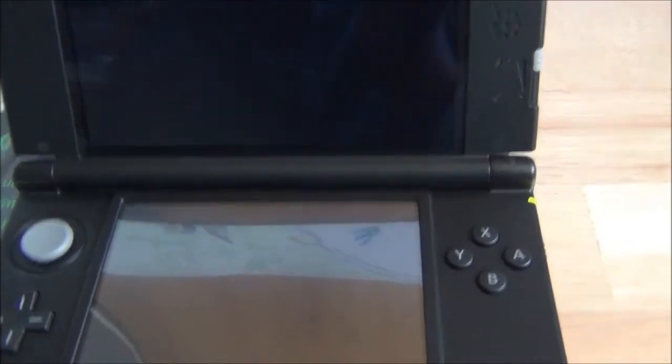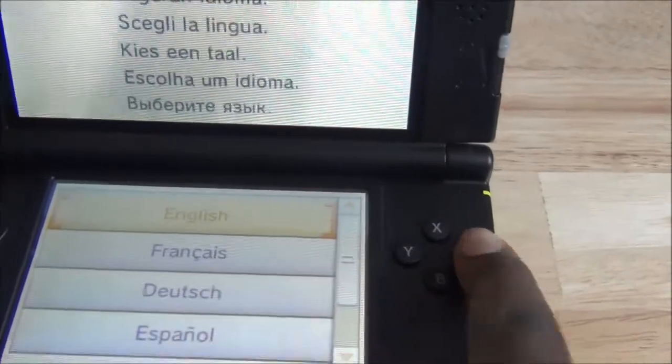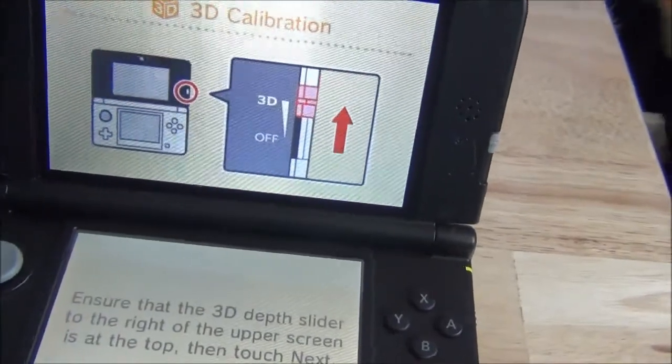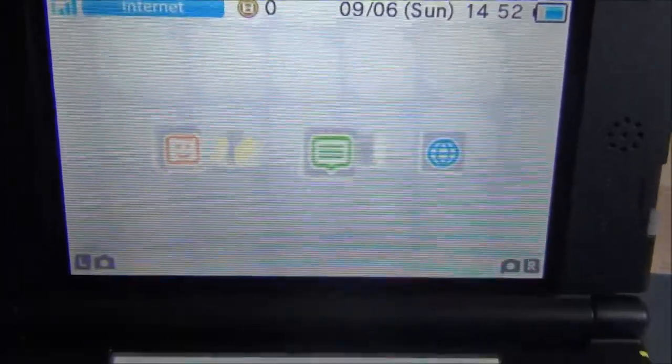Anyway, let's turn this bad boy on. The lights come on. It takes a while to actually turn on the screen, at least from what I've seen. Here we go — English. I'm going to go ahead and set this all up and then get the video back on. Finish with setup. So this is Dragolex99's new 3DS. Yes.